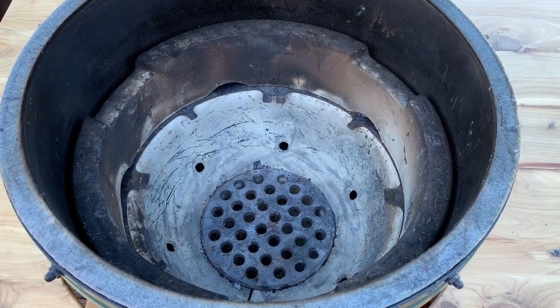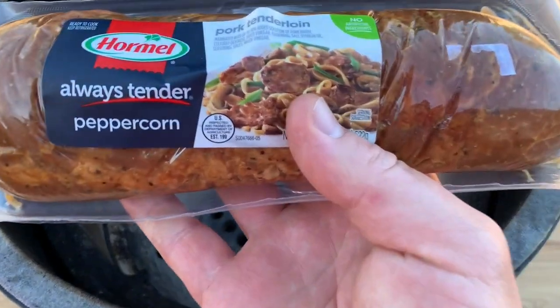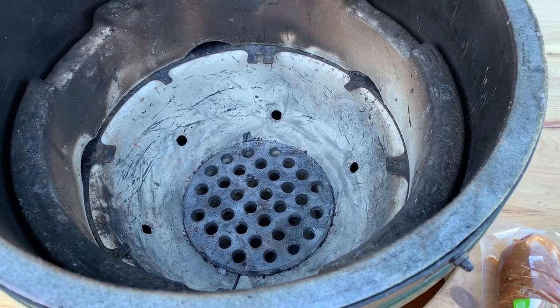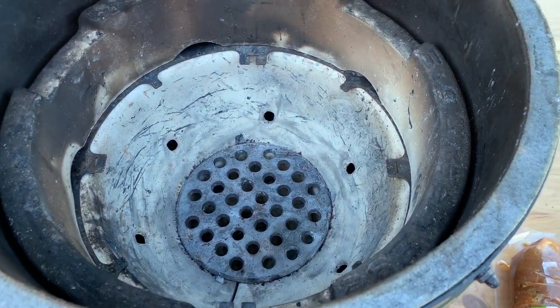Welcome back guys. It's the Tightwad and today I'm going to be cooking one of these Hormel peppercorn flavored pork loins on my Big Green Egg. I have a large Big Green Egg, so it's a little too big to cook something this small without wasting charcoal.